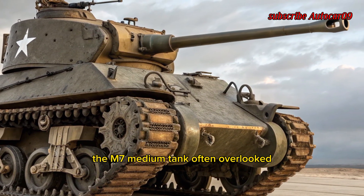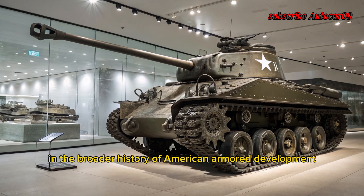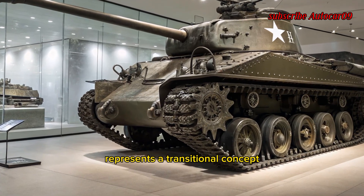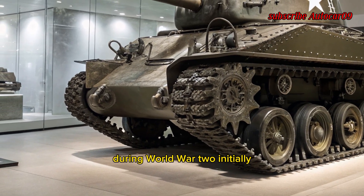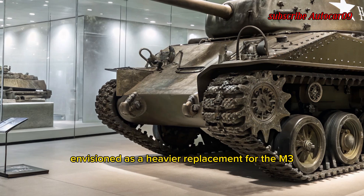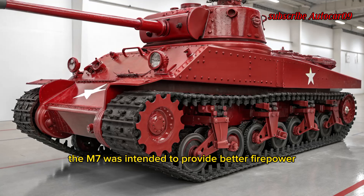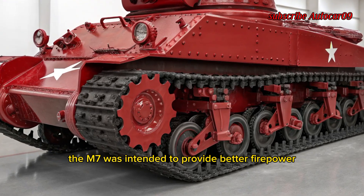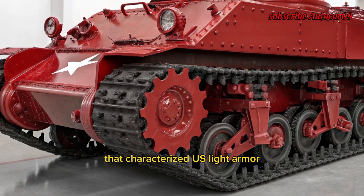The M7 medium tank, often overlooked in the broader history of American armor development, represents a transitional concept that tried to bridge the gap between light and medium tanks during World War II. Initially envisioned as a heavier replacement for the M3 Stuart light tank, the M7 was intended to provide better firepower and protection while maintaining the mobility that characterized US light armor.